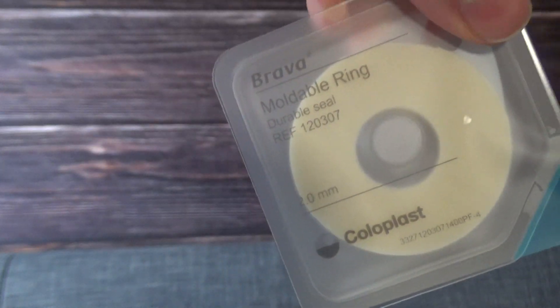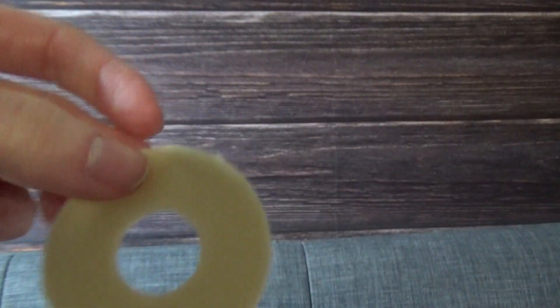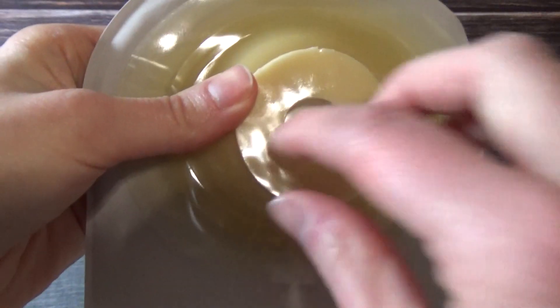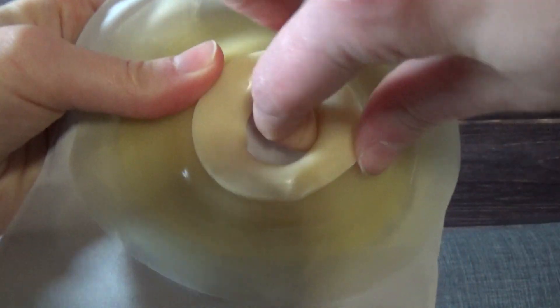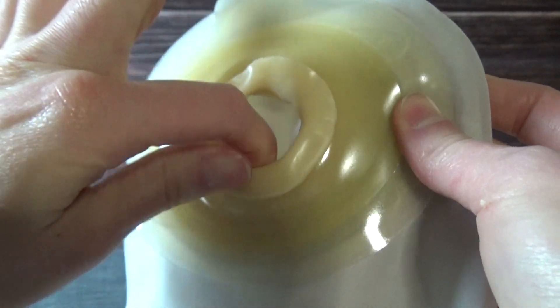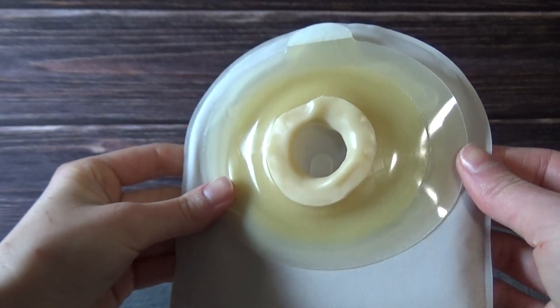Now we're going to put on the Coloplast Brava moldable ring. It has little strips that you pull off, leaving you with a flexible ring that you place around the circle where your stoma will be fitting. Press it right here — perfect — and start folding it in. Some people like to put this ring around the stoma before putting on the bag, but this method works better for me personally.